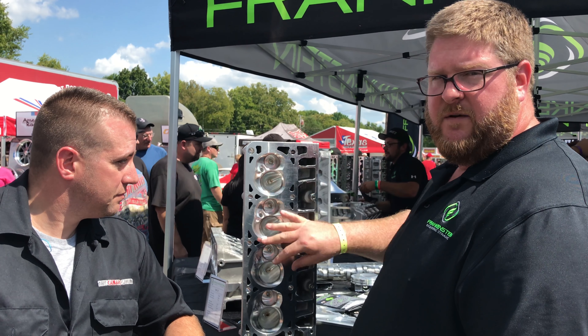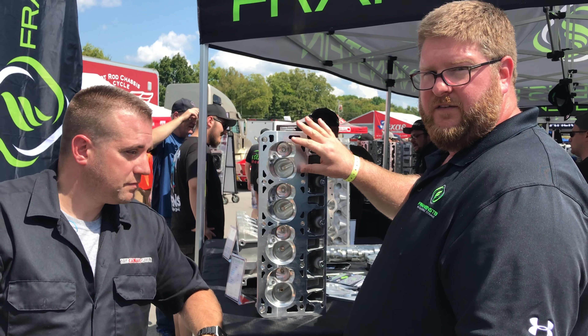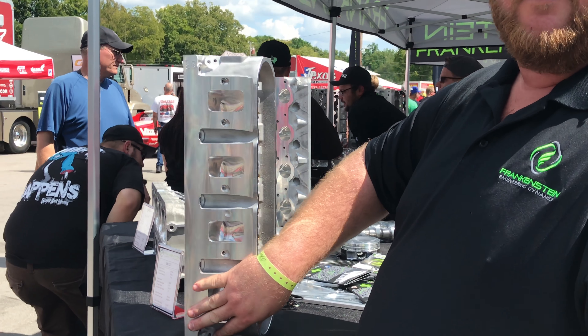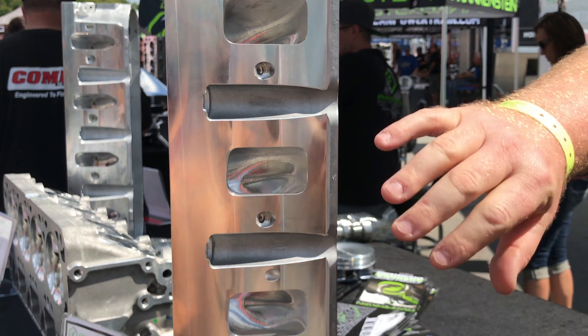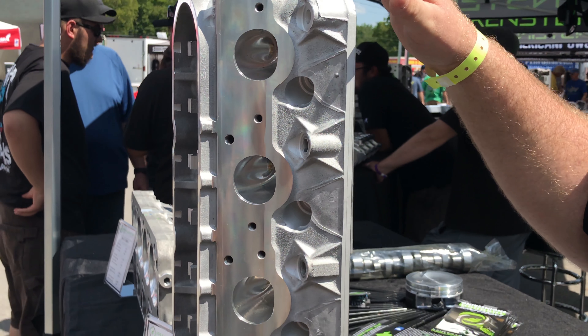We also fully CNC port the heads — combustion chambers, intake ports, exhaust ports. We also do a CNC valve job, and we pre-surface all the surfaces on the head. So when you send your used heads in, you'll have a new surface on all aspects of the cylinder head to ensure you have a perfect sealing surface every time.